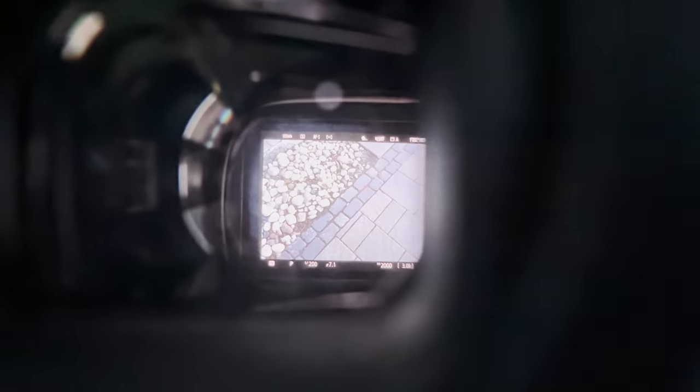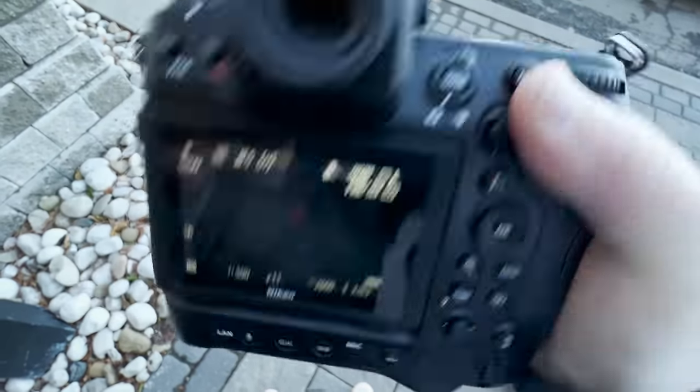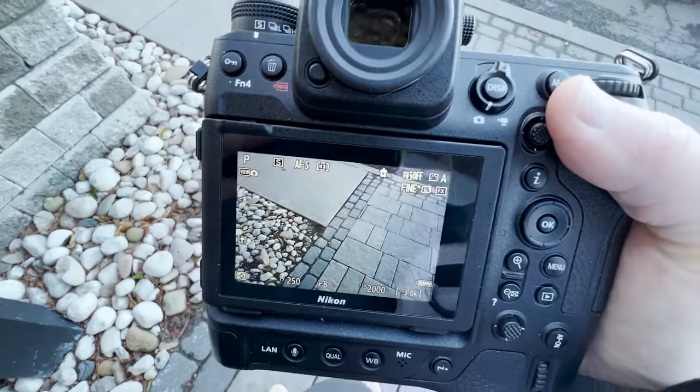Two last tests: how fast it switches to the EVF — really quick, really natural — and how fast the camera actually turns on. The boot time is very fast. Turn it on — that's how fast it goes.